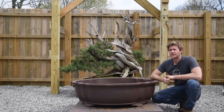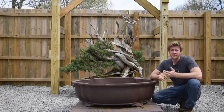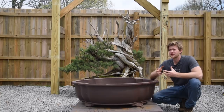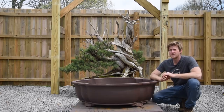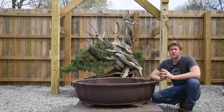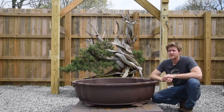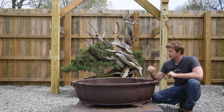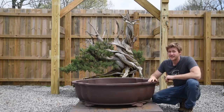I want to take you through the process of working on the root ball, because this tree, having come from the New Mexican desert, is in essentially a clay-type soil — almost like clay sand, or peanut butter now that it's wet from regular watering. I want to show you exactly how far we're going to take the soil back, how much rootage we're going to remove, and what the roots actually look like on this tree having been out of the mountains now for about five years.